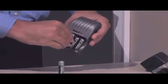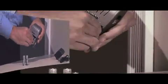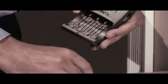First, remove the safety plastic. Each battery charges individually, so you can place them in the charger however you like.